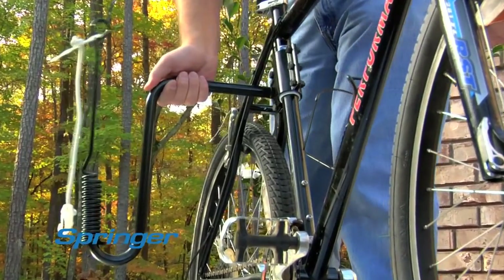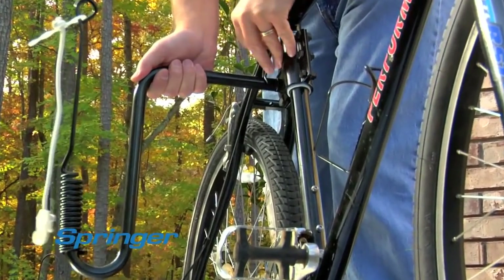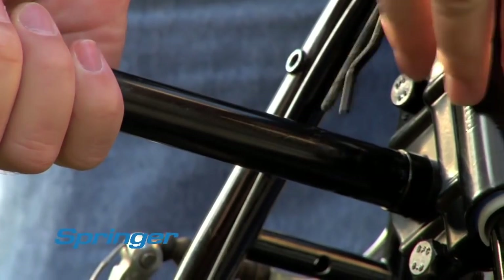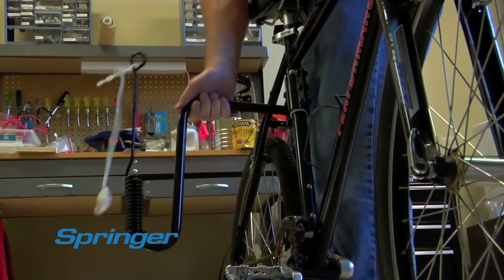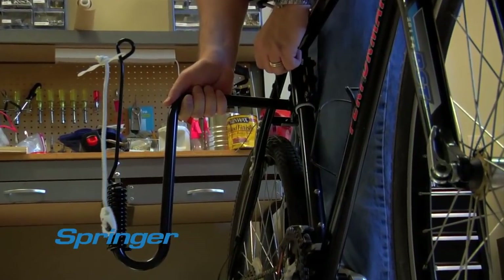Setting up the Springer arm is simple and takes only seconds. Just install the clamp on your bike and attach with the cotter pin. You can then release and reattach the arm easily to any bike.